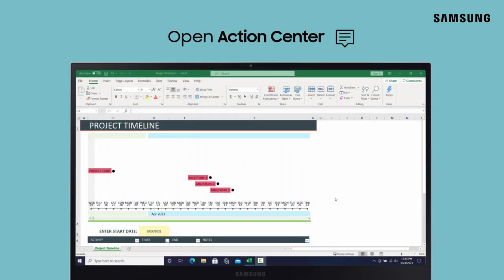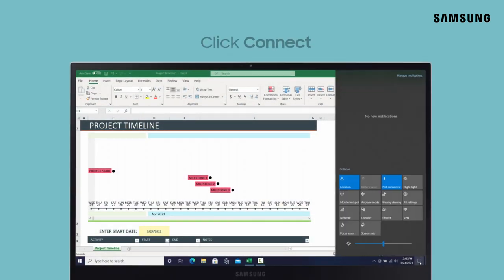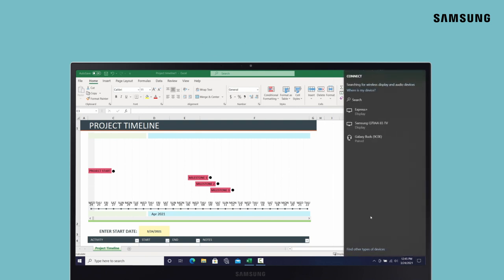On your PC, open Action Center and click Connect. Then, select your TV from the list of devices.